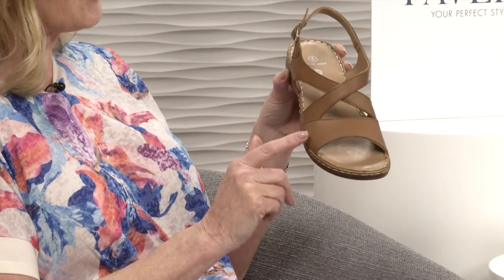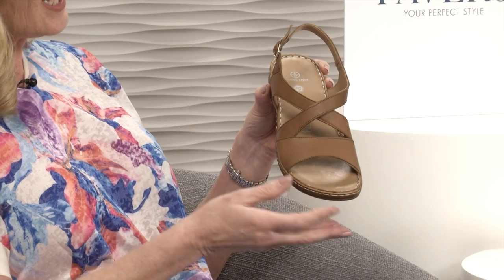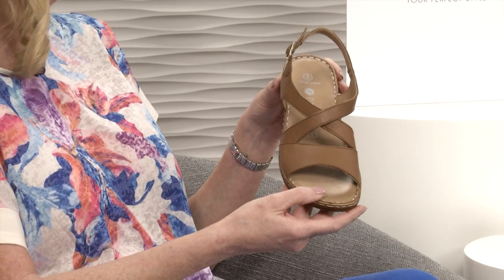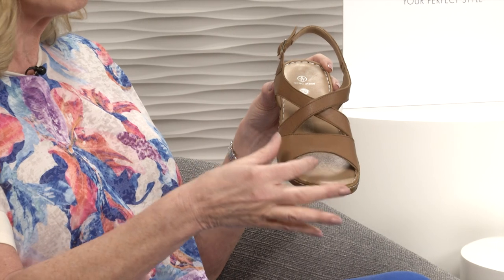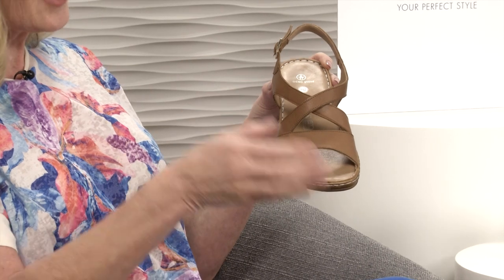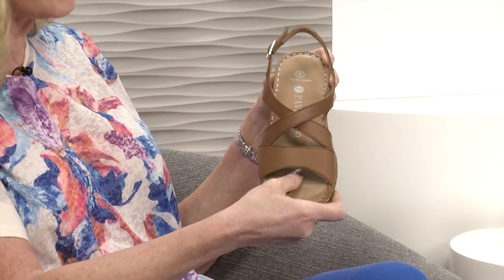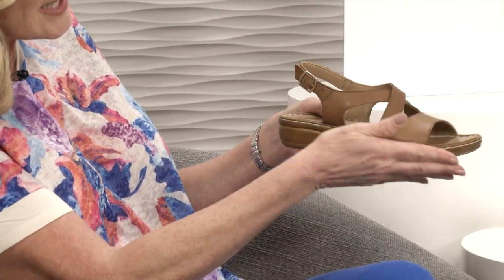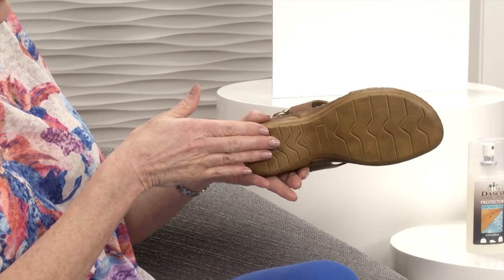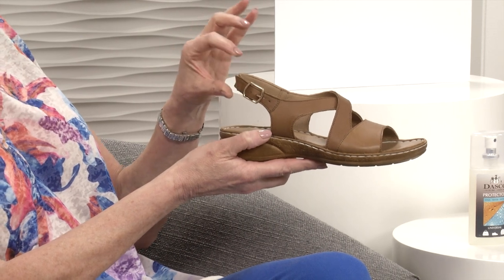This one is in the tan - a little bit deeper in colour, slightly mocha, like a coffee with a bit of chocolate. It's a leather upper, beautiful soft leather. I love the shaping with the crisscross because that's always flattering on the foot. The footbed is all leather and beautifully padded. Then you've got a little wedge - not too high but with flexibility. Great grip underneath, and at the back there's a buckle fastening so you can adjust for one foot slightly bigger than the other.